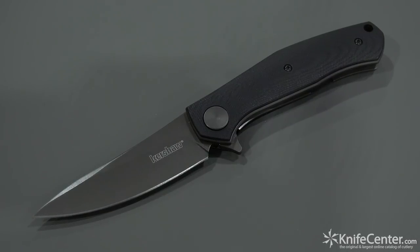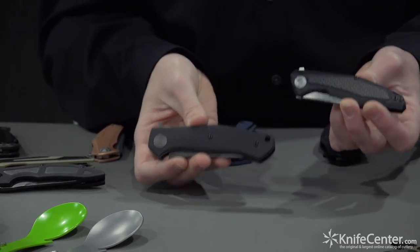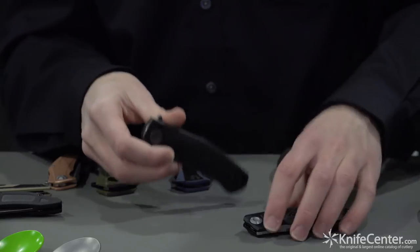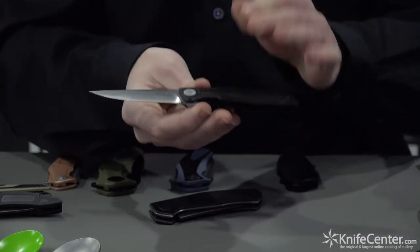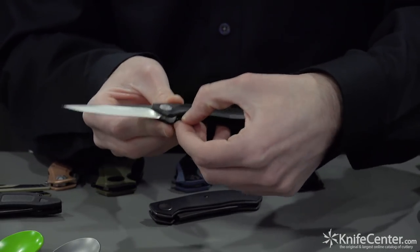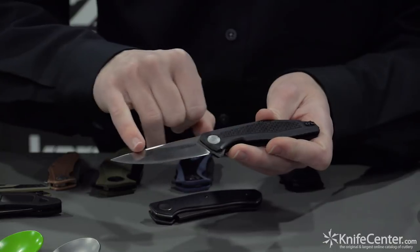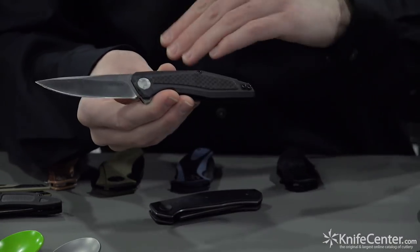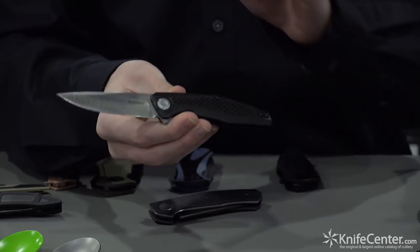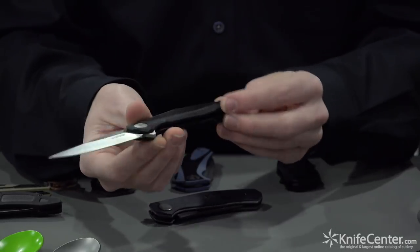Lastly for our collaborator knives, we have two worked on with Dmitri Sienkiewicz, who has done excellent designs on the ZT side. We wanted to bring it to mass market for the everyday consumer. Up first is the Atmos — opens on KVT ball bearing washers for super smooth action, really easy to get to that inset liner lock. It has a two-tone finish with sanded flats and satin finish on the grind. We have carbon fiber over G10 for a solid one-piece handle construction. Very lightweight and great size for everyday carry.